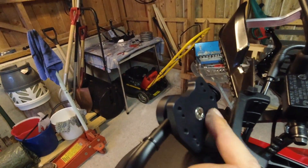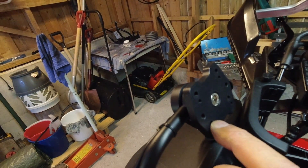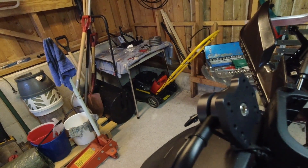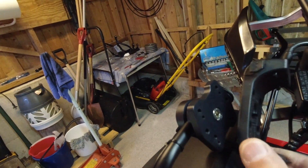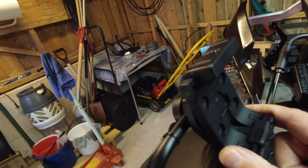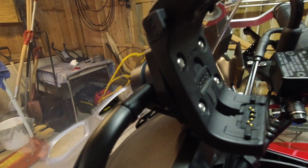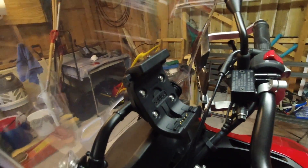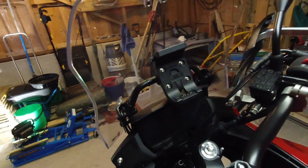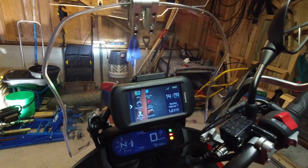The beauty of this plate is that it has threads for different size bolts, which suits different types of GPS holders. With the adapter in place and the GPS mounted to the adapter, I can now mount my GPS — which is very easy — and there it is.